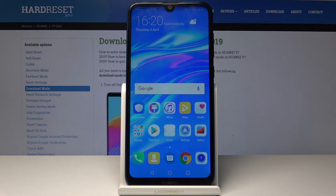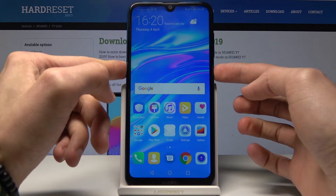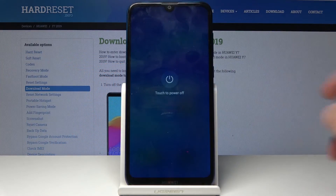Welcome. This is a Huawei Y7 2019 and I'll show you how to access the fastboot mode. We will need to start off by powering off the phone — tap on power off.